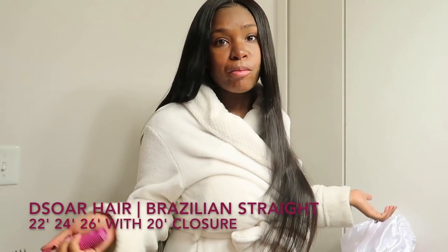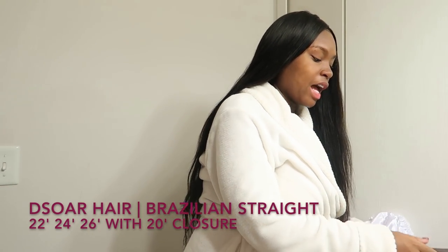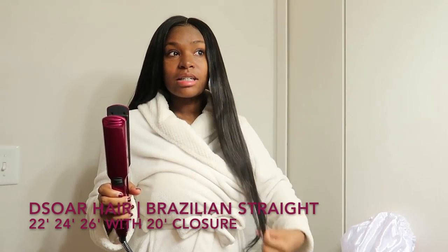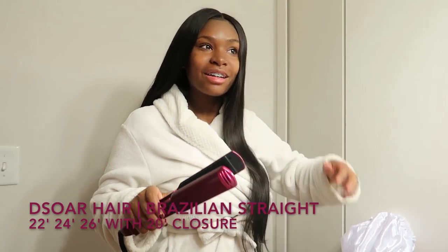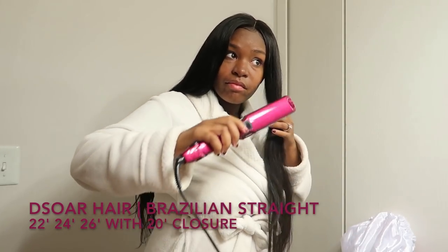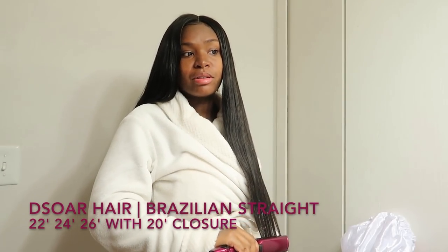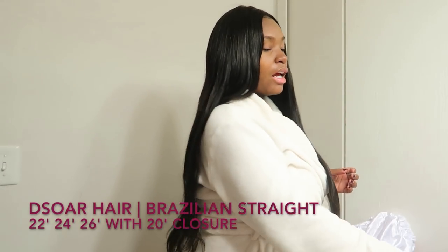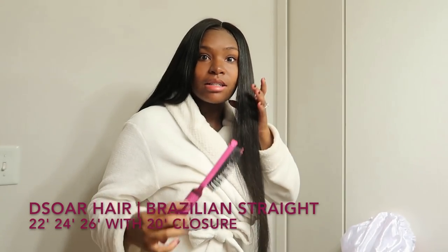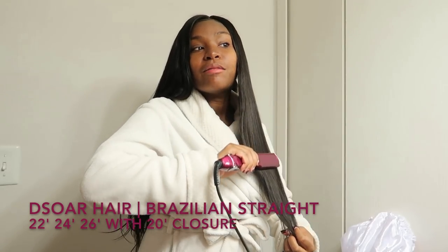I have the flat iron on the highest setting, which is 459, because I like my hair to be really, really straight. You don't really have to do a lot of flat ironing because the hair automatically gets straight once you put the flat iron to it. You don't have to go over it multiple times, but I do because I want it almost perfectly straight.